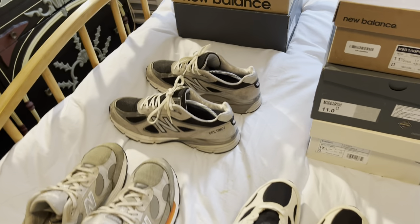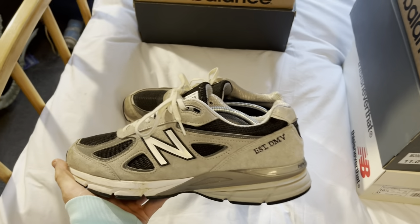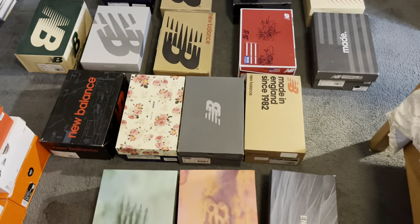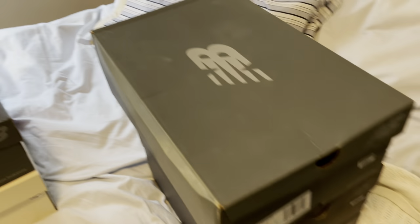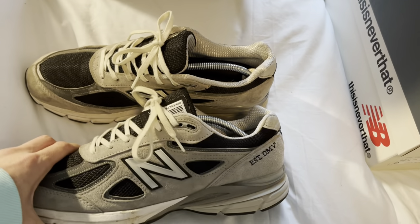What's up YouTube, it's the first time I'm gonna try and do a video like this semi-professional. I'm just gonna jump right into it — I collect sneakers, these are some of them, but today we're gonna be focusing on the New Balance collection. Starting off with the 990v4 DMVs.